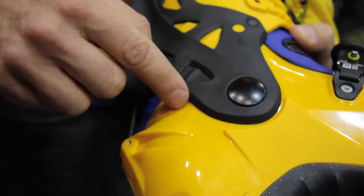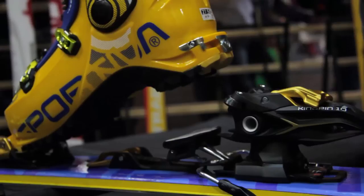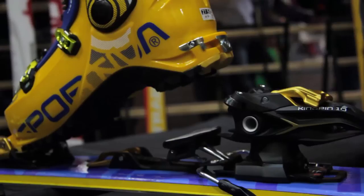Even the fit is a little bit better, larger in the ankle part. And we add, first in the market, the Tripol Compatibility: Alpine Touring, TR2 from Ski Trab Binding, and the Classical Tech Binding.